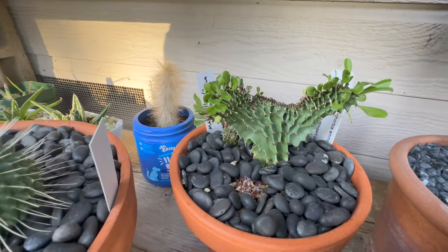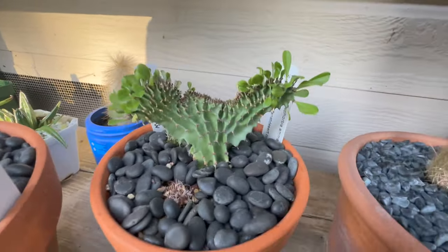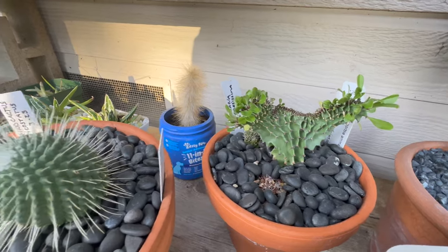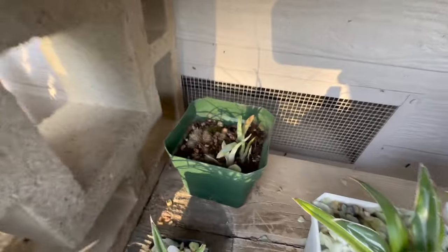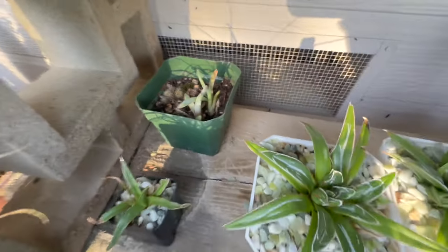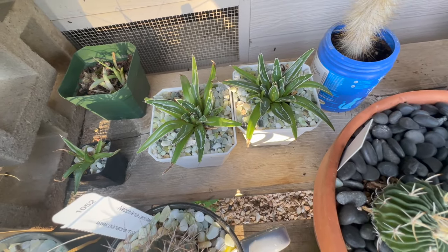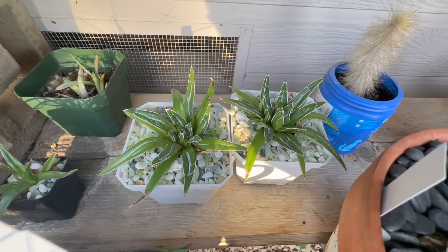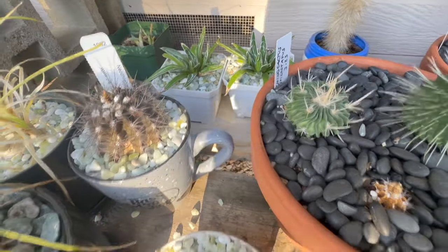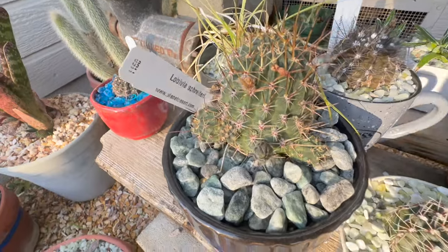This little euphorbia back here is doing really good. I like how leafy it is — I'm just not sure about watering it. It always seems crinkled, but I think that's just the way it looks. Back in there I threw some baby cactus seedlings that I had rescued, but I don't think they're surviving. Those little aloe pieces are doing good. I think I took these off of my Agave Ferdinand — King Ferdinand — those were pups and they're doing really good.